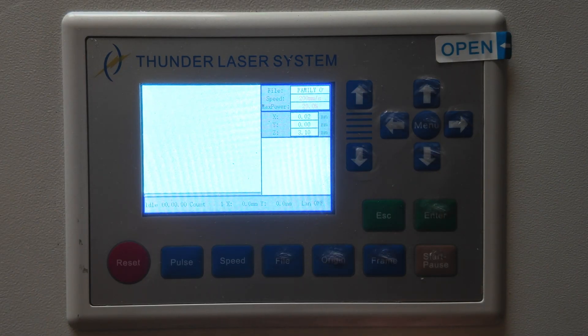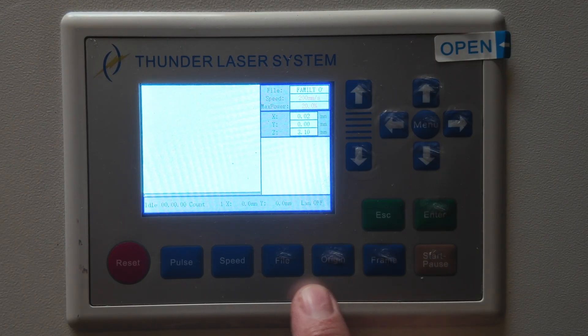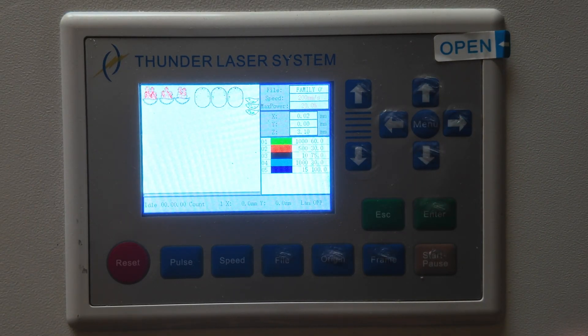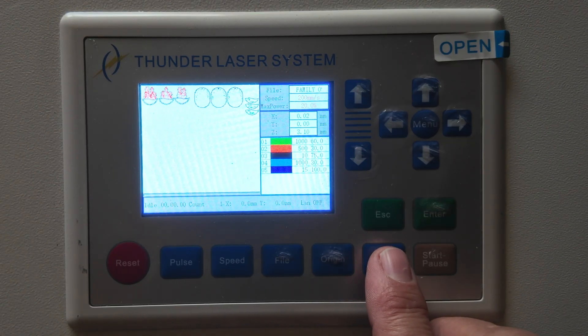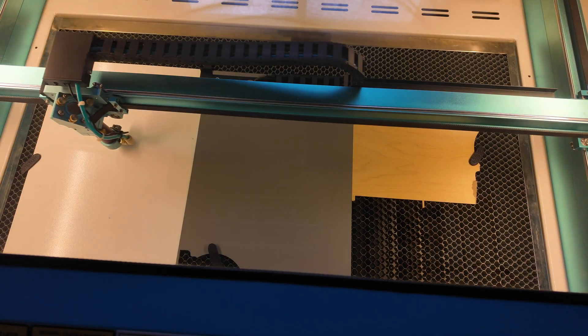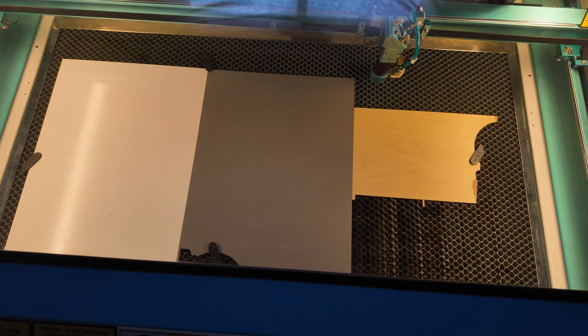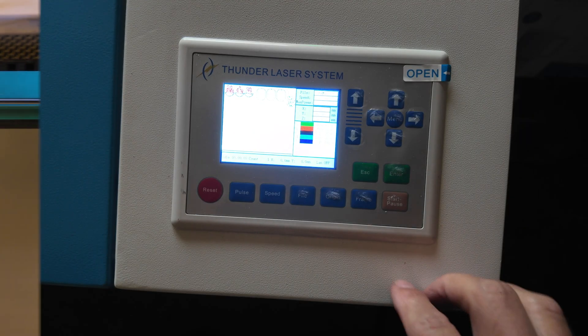I've already auto-focused, because you always auto-focus before you begin using the camera. It's on absolute coordinates, so remember: do not push the origin button. What I am going to do is pull up my file — and there it is. You certainly can frame if you'd like, so let's give it a frame. And now we can start our job.